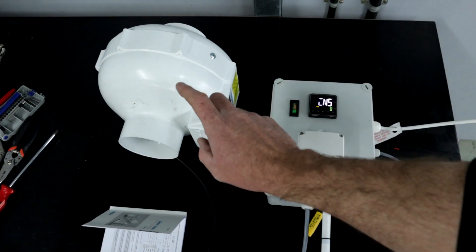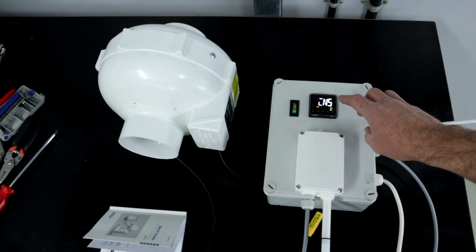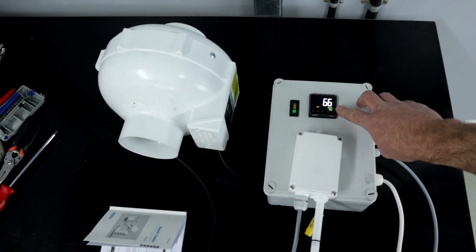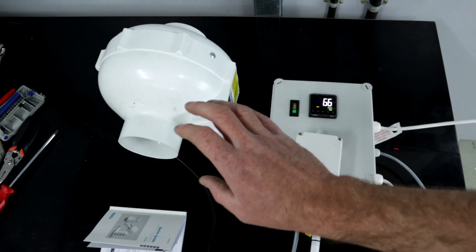I'll change the set point up to 70 and turn it on, and you'll watch the fan kick on. In my fruiting room that's going to be the humidifier — when the humidity drops below the set point it's going to turn it on. You can see it's now below 66% which is below 70, so it's turned on.